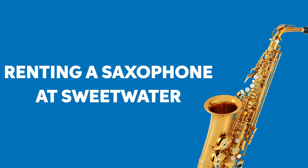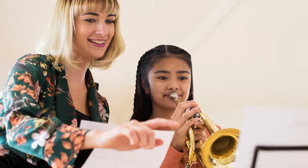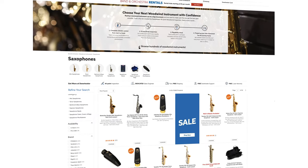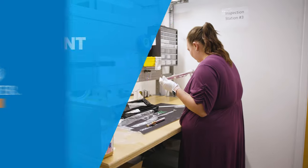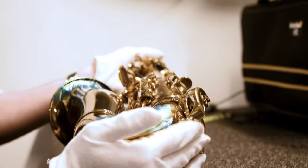When you rent an alto or tenor saxophone from Sweetwater, know that you're getting the best instrument possible. We work closely with music teachers across the country to provide the exact instruments they want in their classrooms. So all the saxes we carry have been pre-approved by educators and come from top brands like Yamaha, Selmer, Jupiter, and others. And with Sweetwater's 40-point instrument inspection process, you can be confident that your sax will arrive in perfect playing condition.